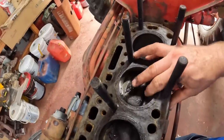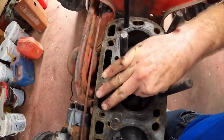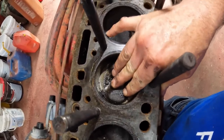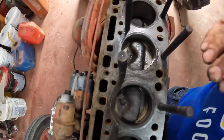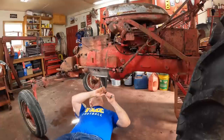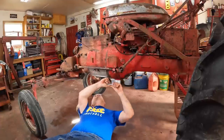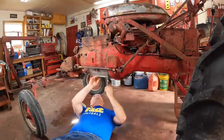One way you can check if the pistons are worn — if the skirts have become worn — is just the wiggle test: wiggle the piston in the bore. These don't wiggle. I'm hoping I can reuse these. Next, I'm going to open up the bottom end of the engine by taking the oil pan off, so we can take a look at the bearing clearances and pull the pistons.